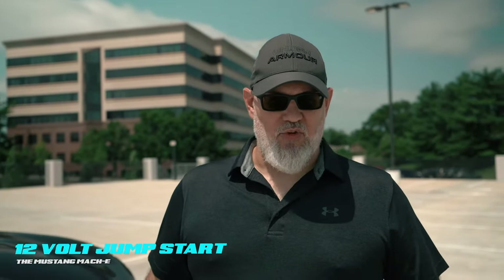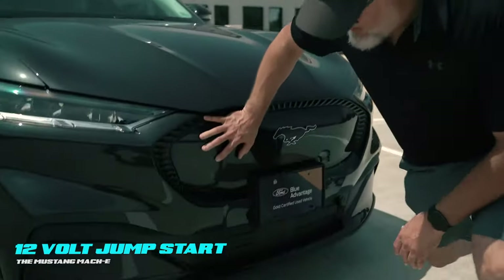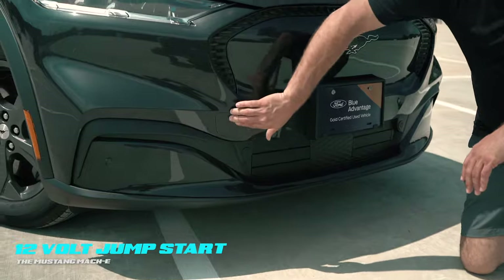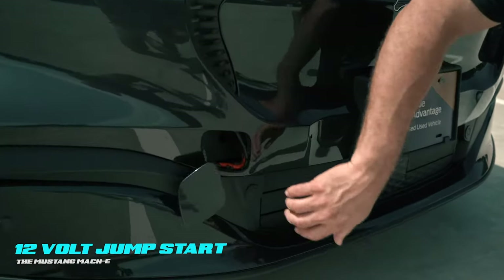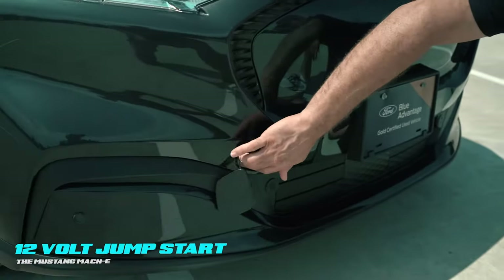EVs sometimes require a 12-volt jumpstart. On the Mach-E, it's relatively easy — a little bit involved to get where you need to go, but manageable. We need to start down here at the front bumper. What looks like a normal tow eyelet cover is not in this case. There is no tow eyelet provision back there in the bumper beam.